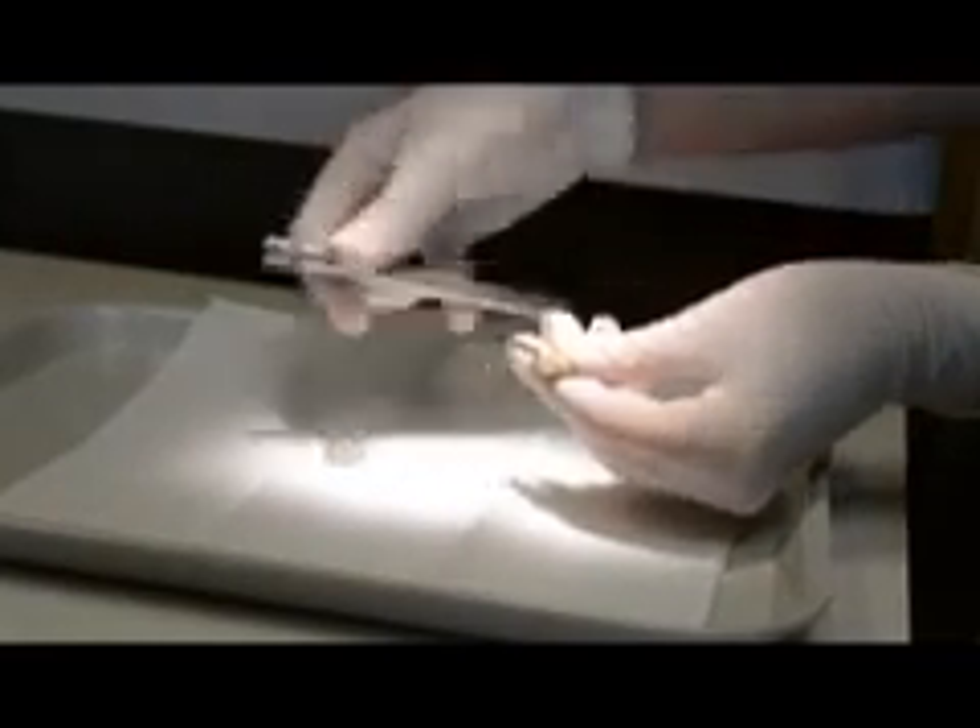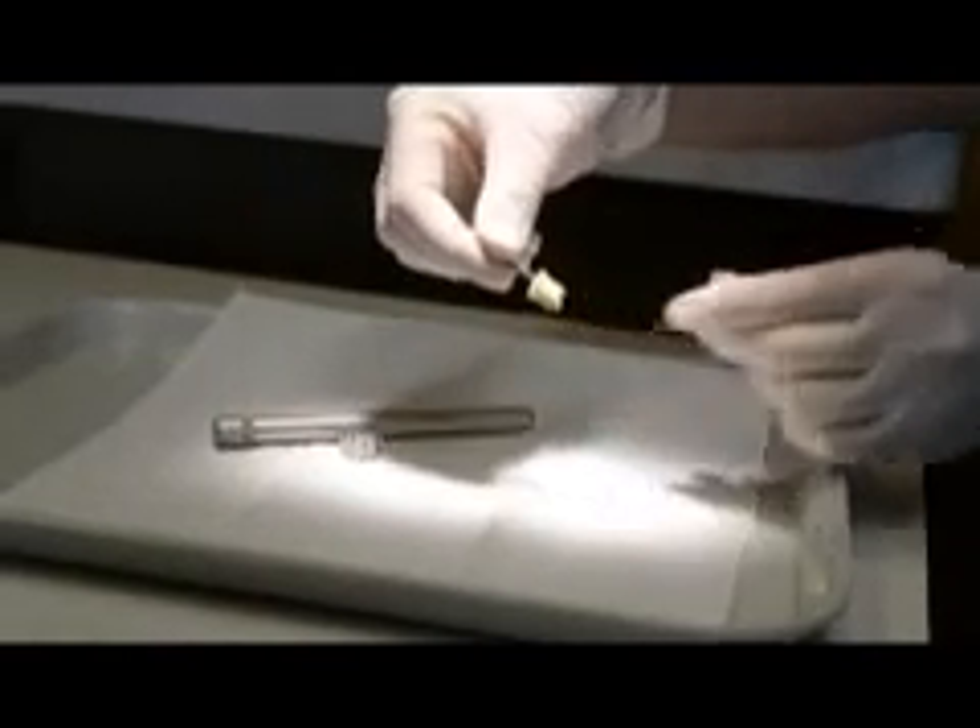When free, you can dispose of the root tip, extractor, and drill. The handle and knob may be autoclaved in preparation for another procedure.